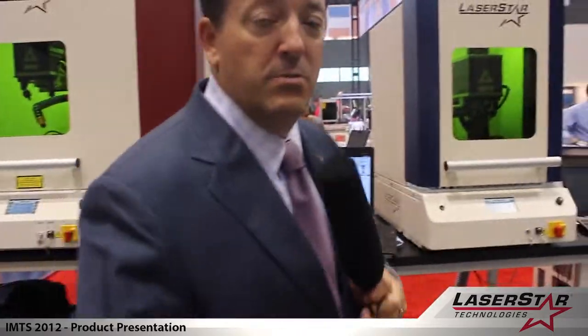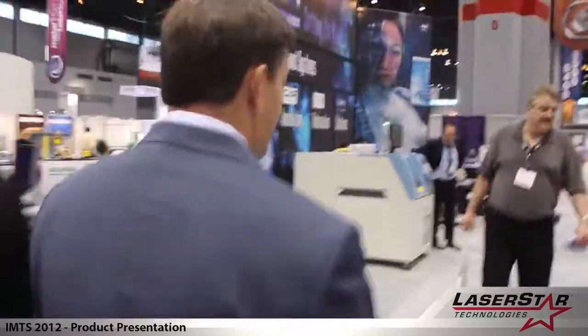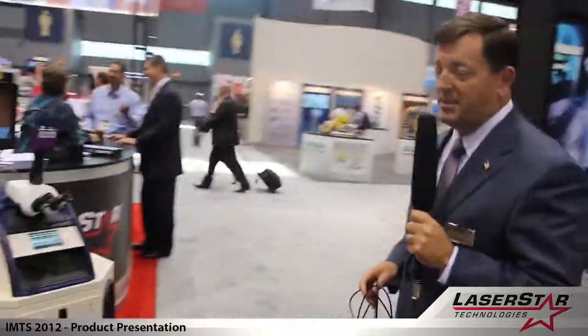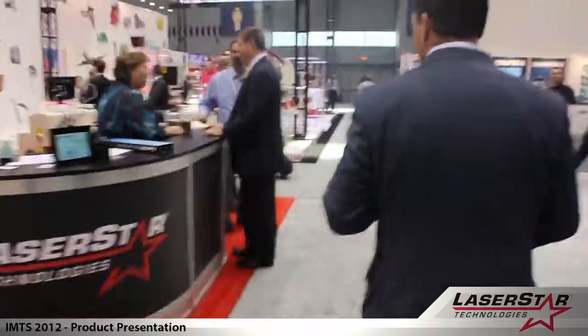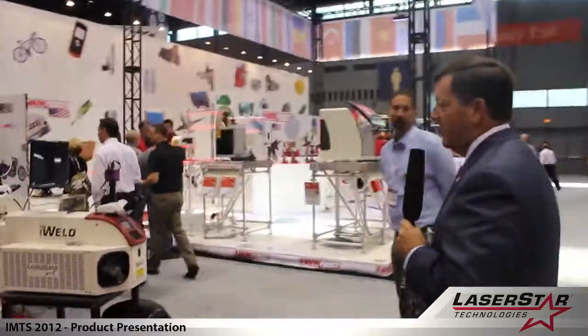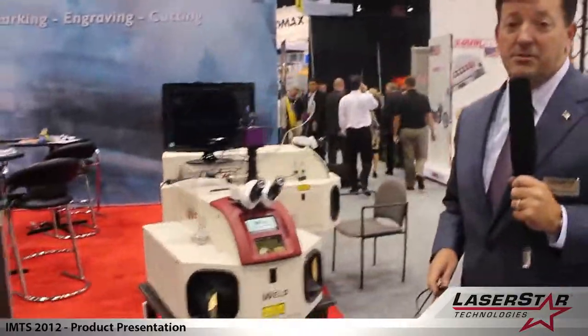We'd like to move over to the other side of the booth. You'll see that LaserStar is not only a leader in laser marking systems but is also a leader in laser welding systems. LaserStar has been in business for 55 years and we are very well known for our manual glove box laser system devices.